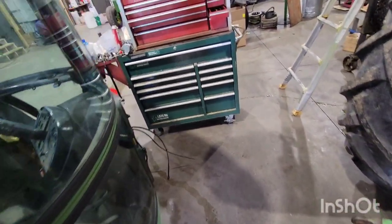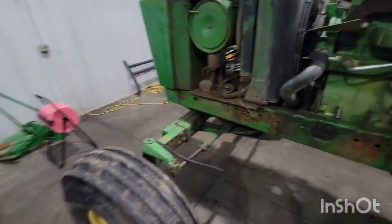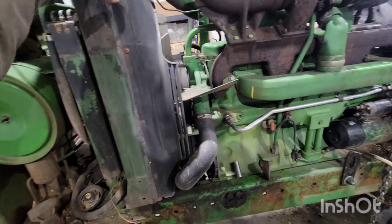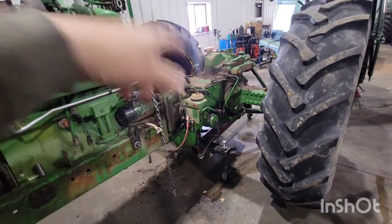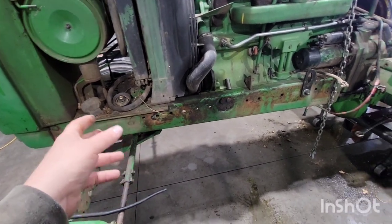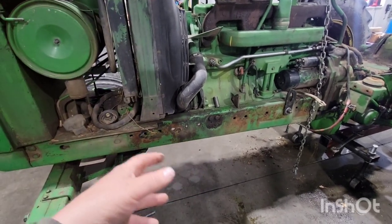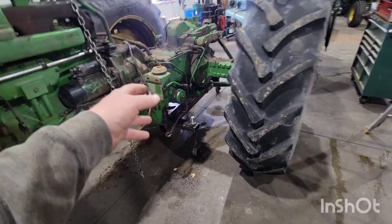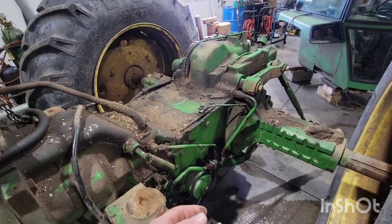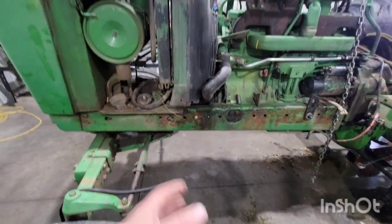My goal today is to get the cooler out of here, get the radiator off, maybe get that three-point off, get the transmission drained, and maybe get that hydraulic pump out. I might end up just giving it a bath right here — move the ladder and toolbox, get that radiator cooler out, wash the pump area and the clutch housing a little bit. It'll all get washed up at some point. It's just nicer to work clean.